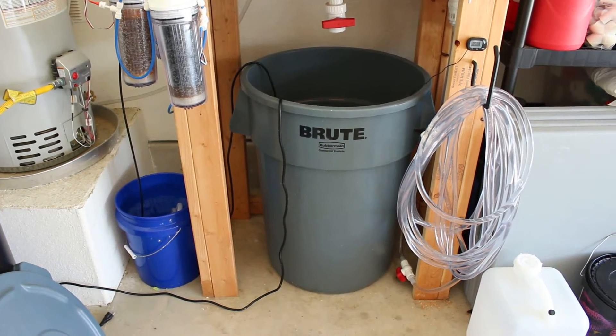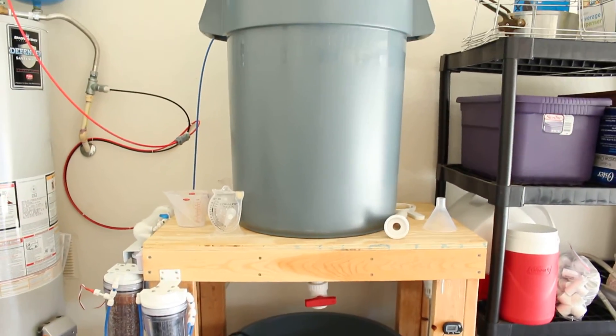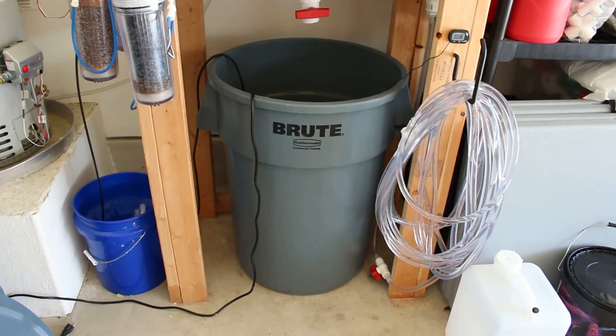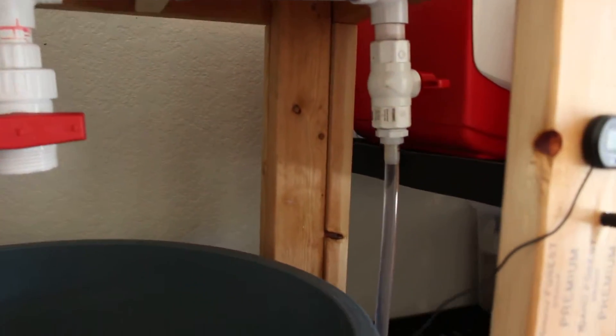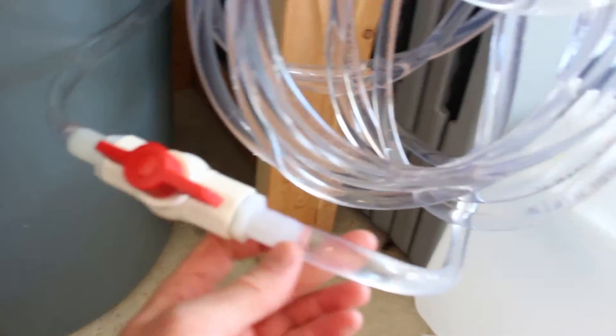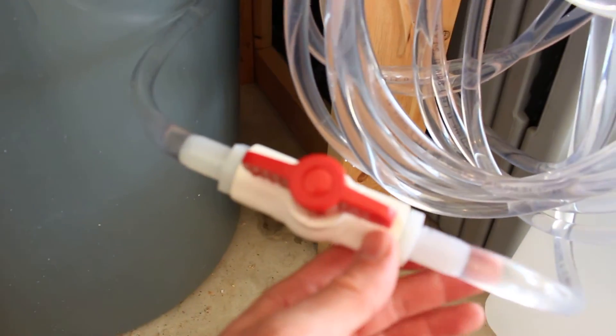Hey, what's up guys. Here is my water changing system — slight update on it. Basically I had an area where I could just pull off water from my ATO, take it from here, drain it into a little container, and lug it over to my tank.